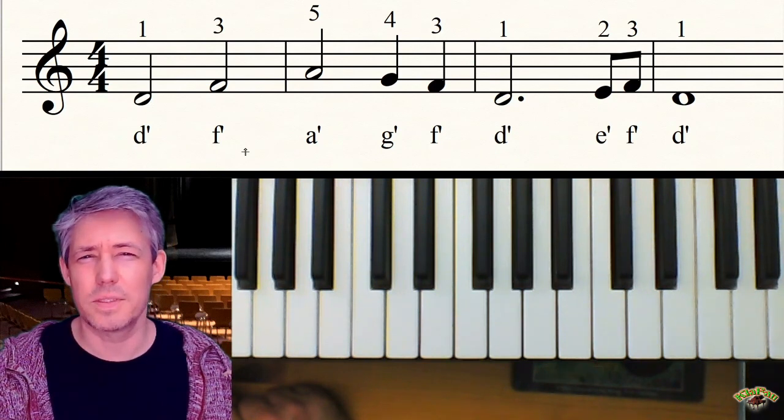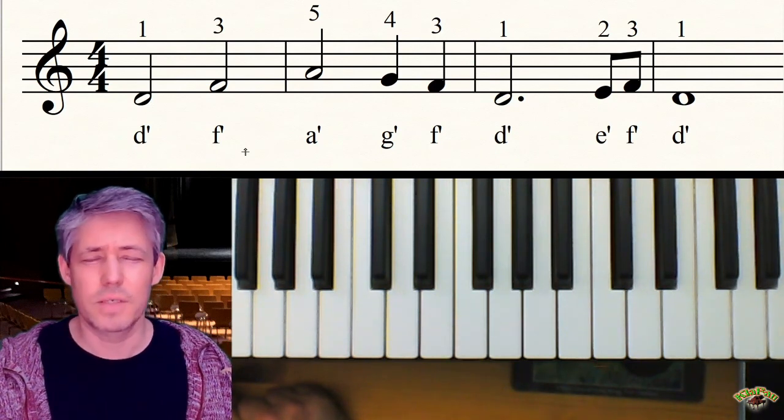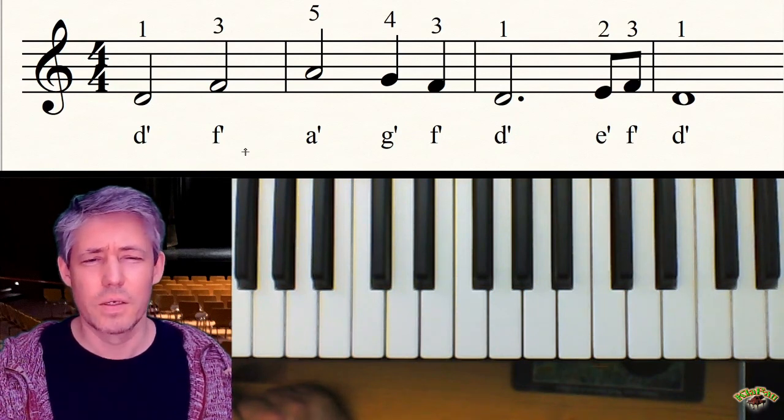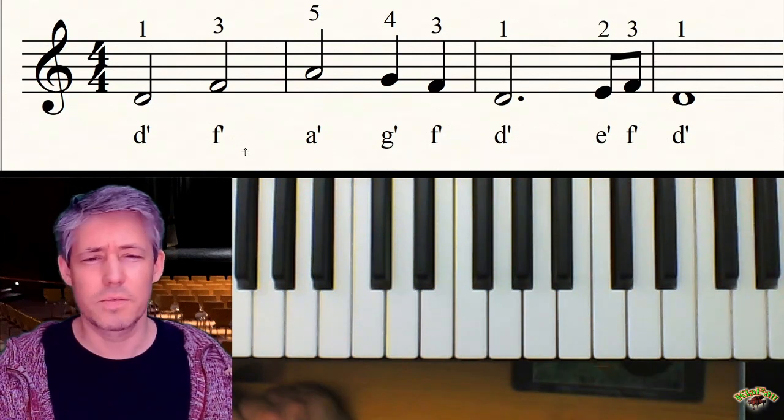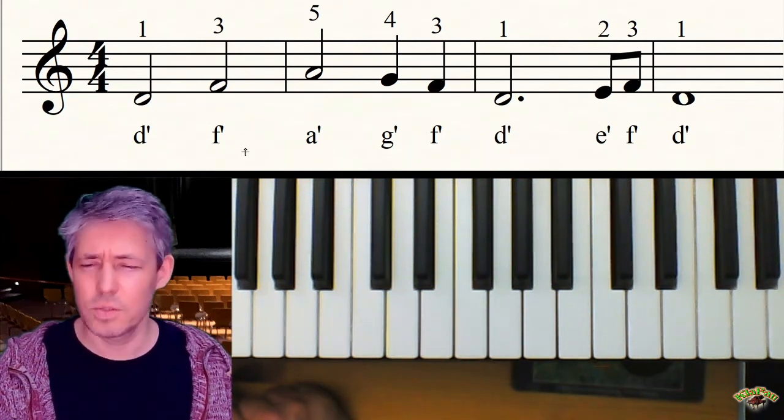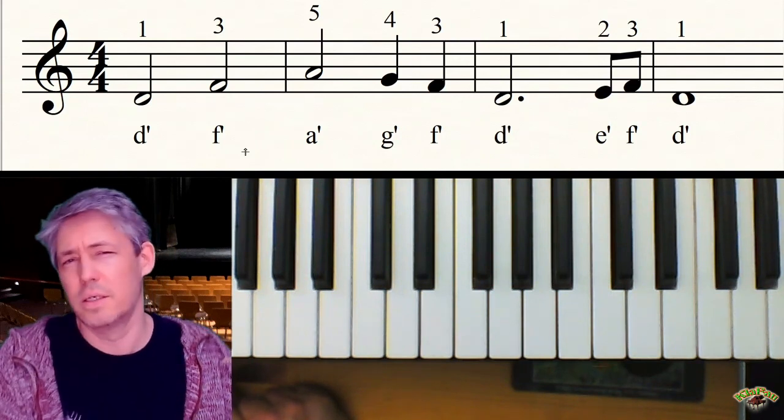Das klingt schon kompliziert, aber mach es nicht so kompliziert – es ist eine Dreischlagnote. Und ja, nachher irgendwann kriegen wir auch nochmal andere Notenwerte mit so einem Punkt dahinter, aber so eine Zweischlagnote mit Punkt dahinter ist eine Dreischlagnote.